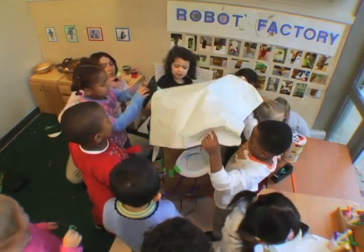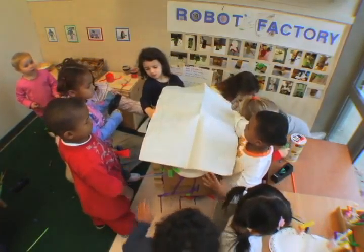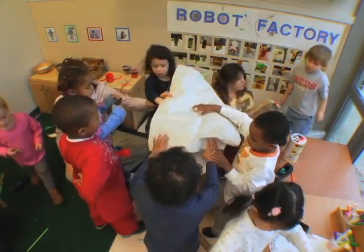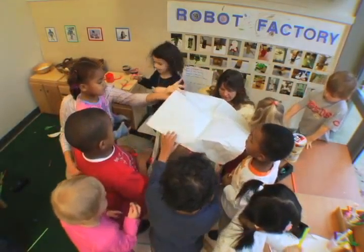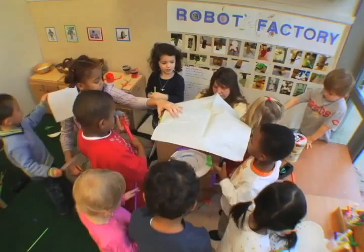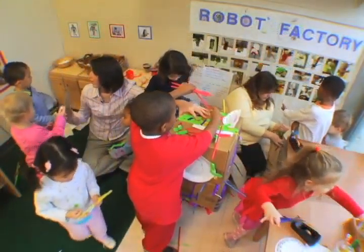Do you think it's going to break, Fiona? The box? John, if you want, you can cut the paper some. Do you want to cut it? Do you think this should be an arm? How can you put the arm on?